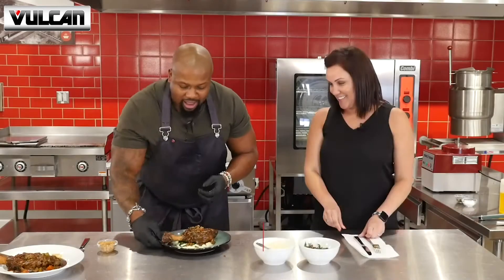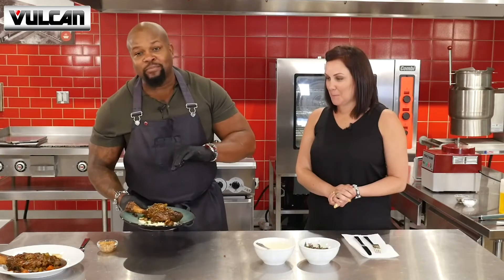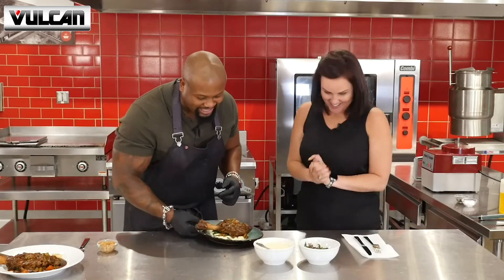There we have our stout braised lamb shank with the garlicky Swiss chard and that delicious, creamy, make-you-forget-all-about-mashed-potatoes cauliflower puree, all done on the Vulcan Versatile Chef Station. And only one thing left to do, Roxanne — you know what that is? Taste test. Let's dig in. Let's do it.